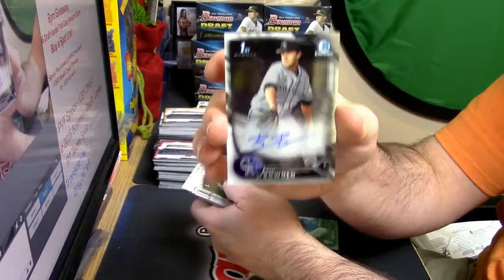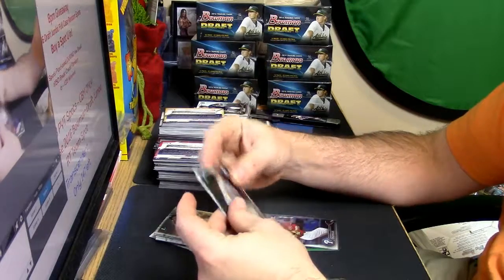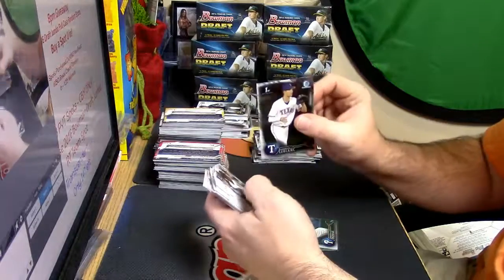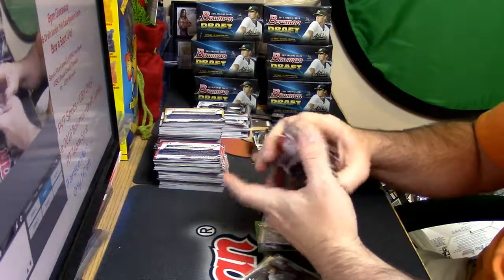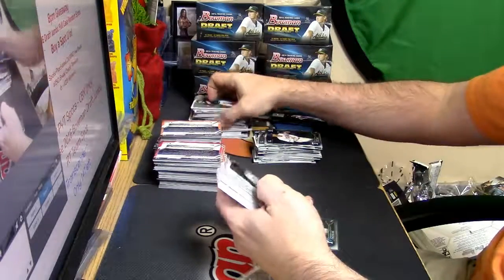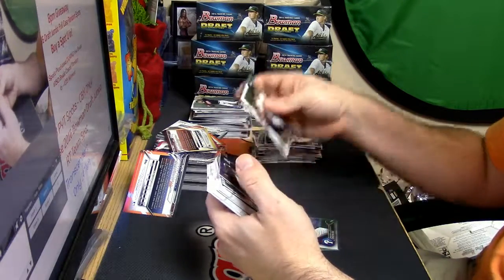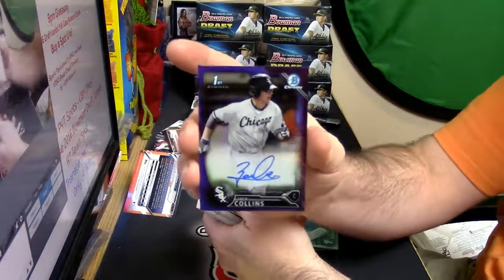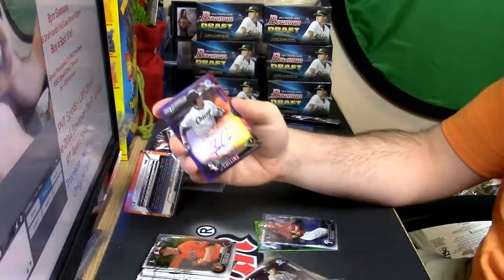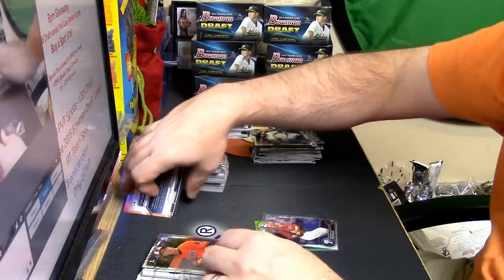Rockies Bowden. Some things are like swirling in the air right now - things are swirling. Lambert and LeBlanc Refractors. Purple Refractor Autograph Zach Collins of the White Sox. This card is autographed, it is White Sox, it is hotness.